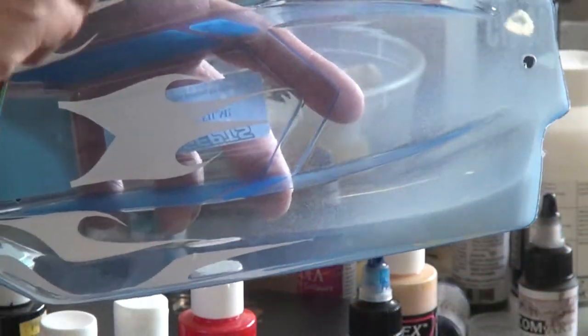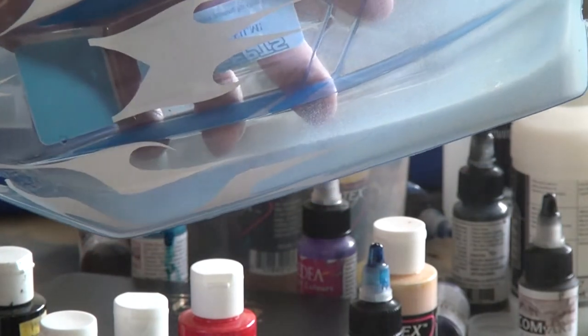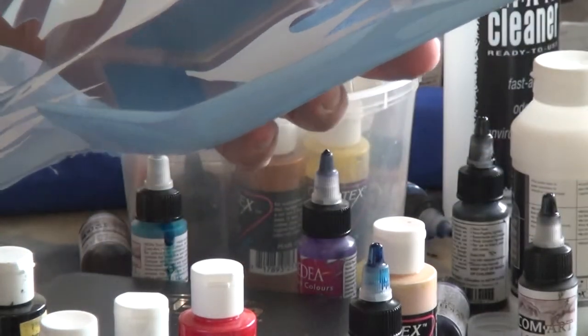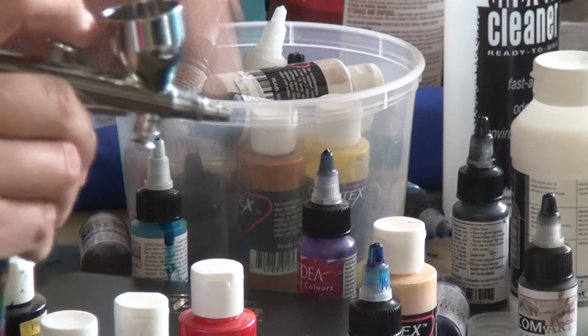There we go. So we're just going ahead and spraying a nice even base coat of the silvery metallic color — not exactly reflective, but more of a dullish matte silver.